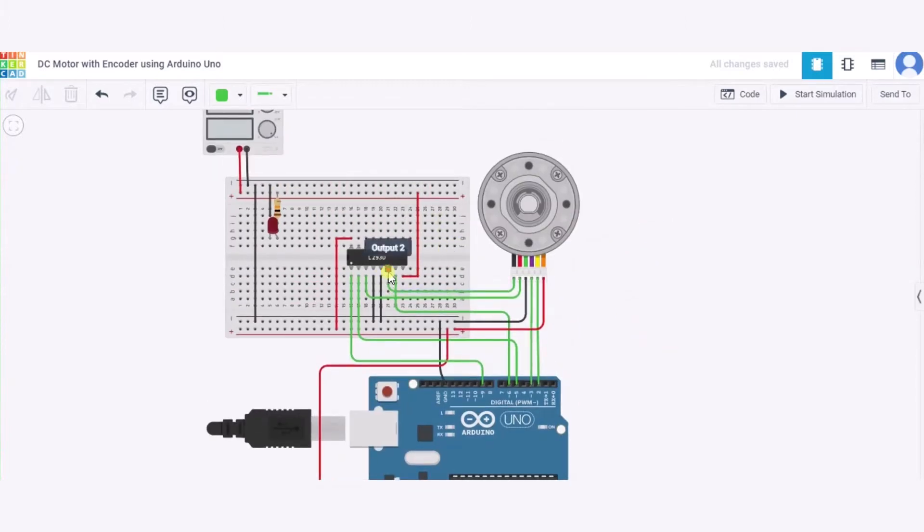We have already connected Output 1 and Output 2 of the H-bridge to the DC motor encoder. Input 2 will be connected to pin 6 of the Arduino, and Input 1 will be connected to pin 5 of the Arduino. Enable 1 and Enable 1-2 will be connected to pin 9 of the Arduino. Both ground pins of the H-bridge will be connected to the GND pin of the Arduino.